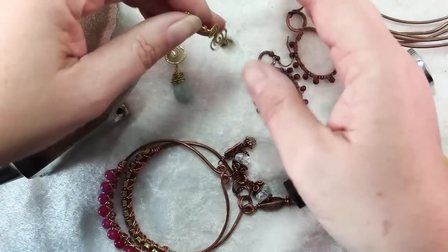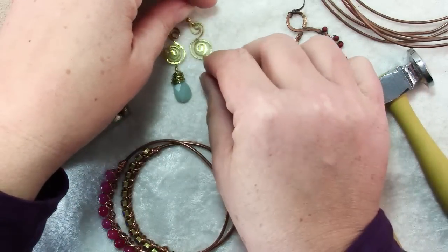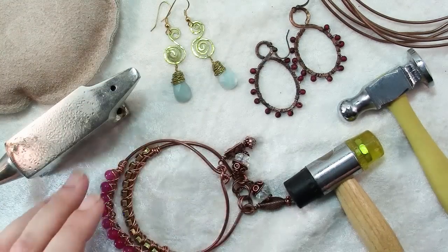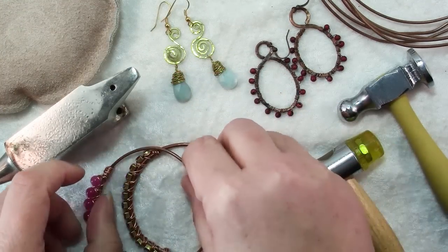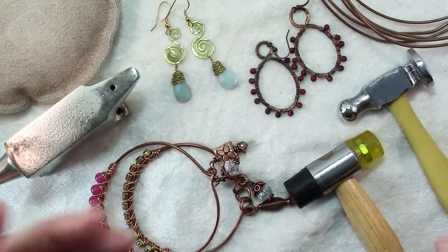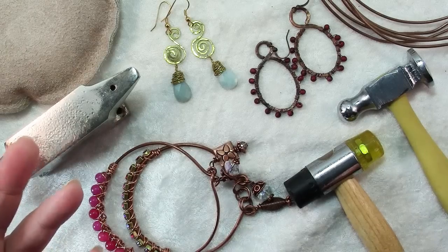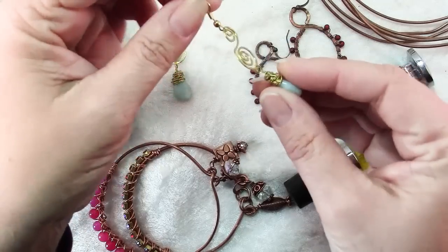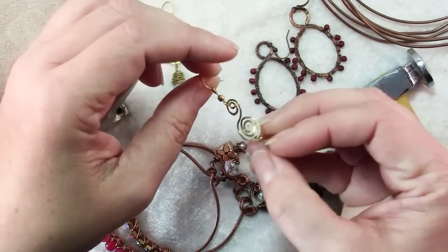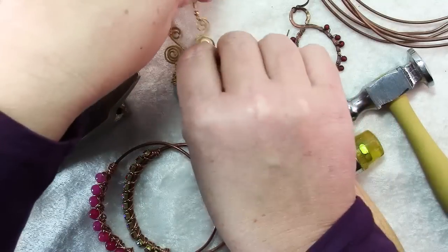The thing that we love about wire is that we can shape it. We can make spirals and swirls, we can make frames, we can make pretty rigid shapes like bangle bracelets. We can shape it because it's bendy. Of course the problem with it being bendy is that once we've got the shape completed, how do we make sure it keeps its shape and doesn't continue to bend when we don't want it to? And that's where hammering comes in.